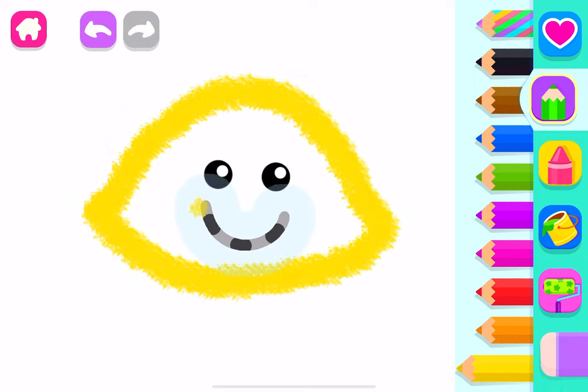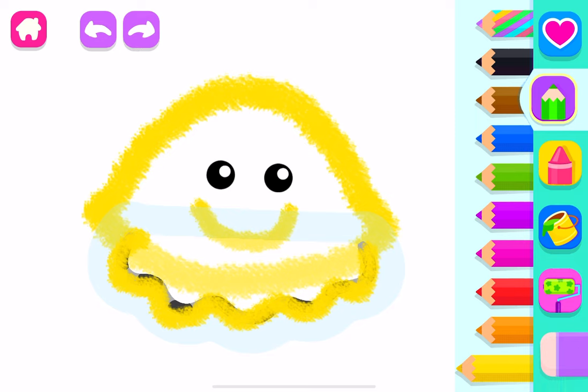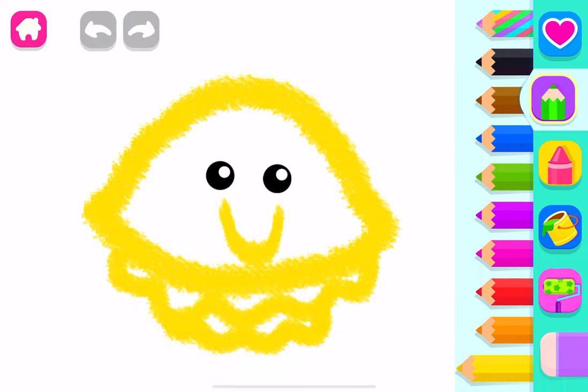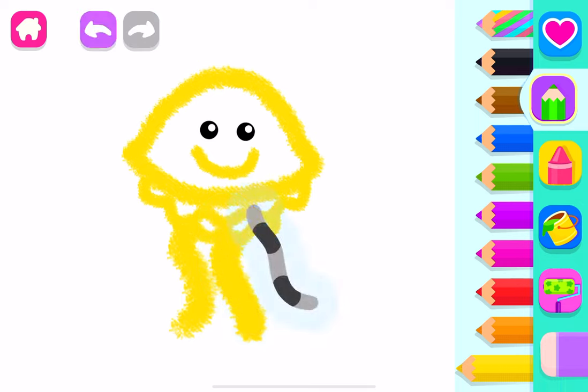Draw its mouth so your jellyfish can smile. Now draw wavy lines underneath its body, then draw smaller wavy lines. You did a great job! Let's draw three long tentacles and two more.